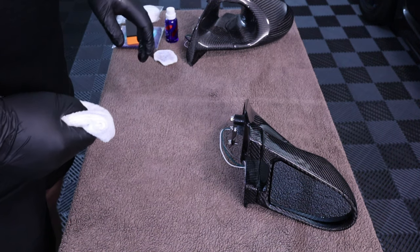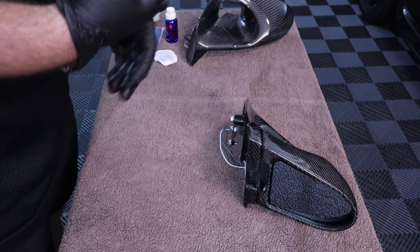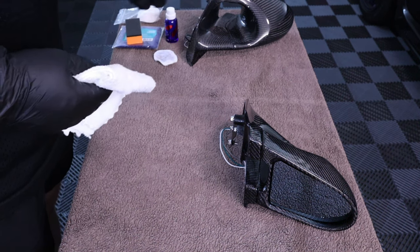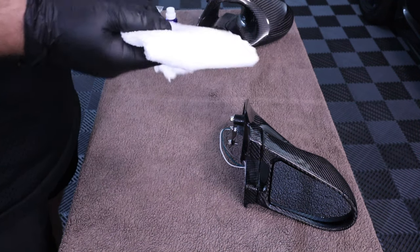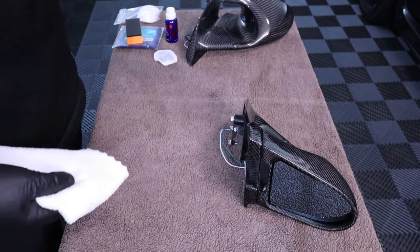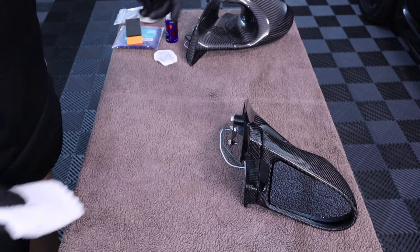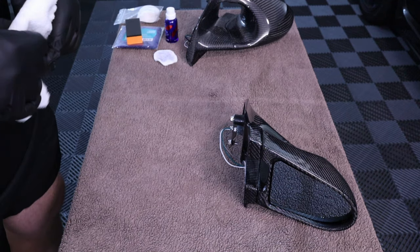The only thing you need to worry about after coating: don't get it wet for 24 hours. I'm going to wait until tonight to apply them — giving it about eight hours to cure before putting my hands on it again. Also, with the coating I'm using, you can't wash it for around 7 days, and you don't want to use harsh chemicals for about 30 days — that's to let it fully cure. I won't show the second coat as it's the exact same process, but I'll come back when it's time to install.